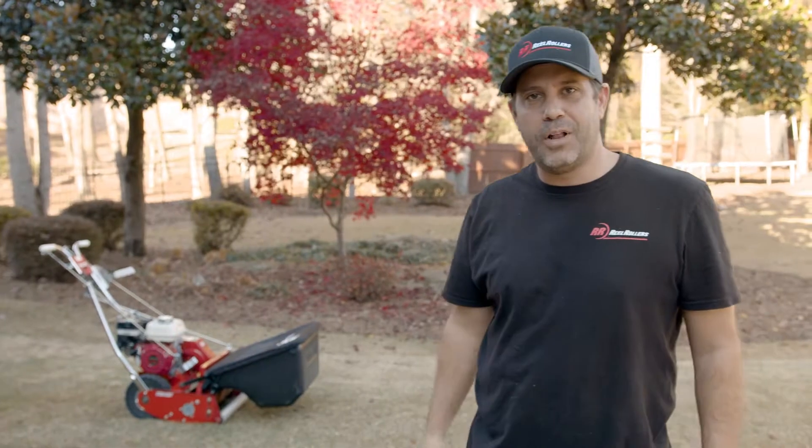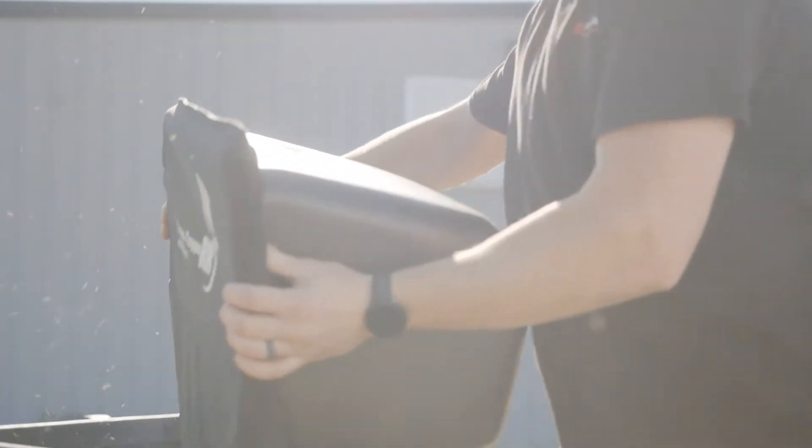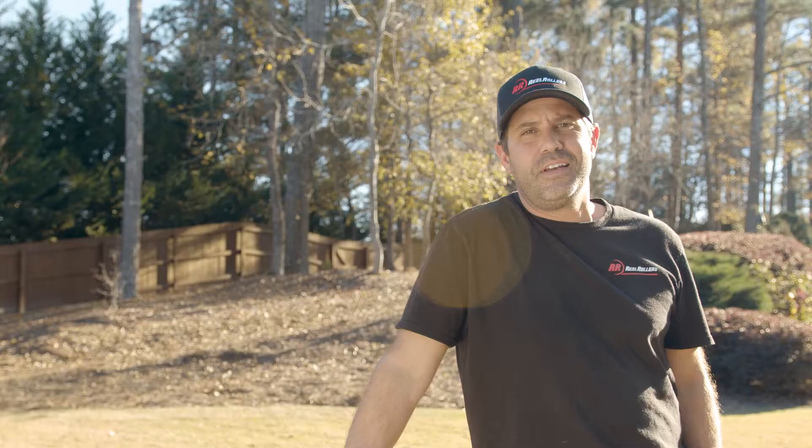Nobody has time to mow or blow. This is the Real Roller's Grass Top. This thing collects more grass than Snoop Dogg. Do yourself a favor, get you a grass topper. Your neighbors will thank you. Get off my lawn.